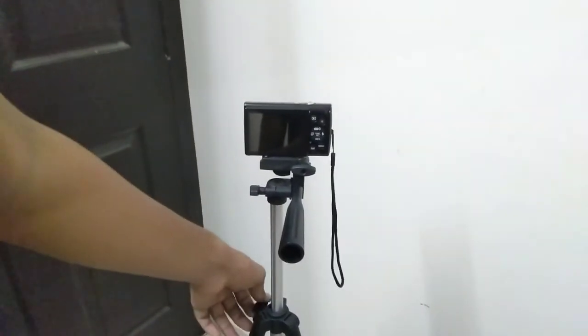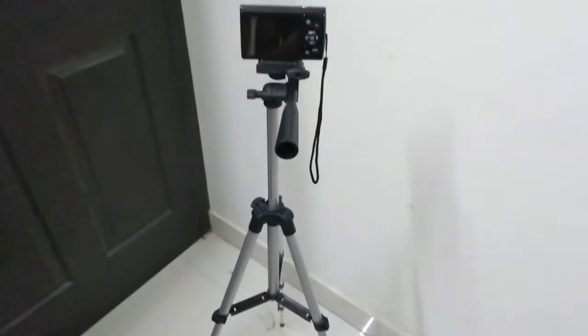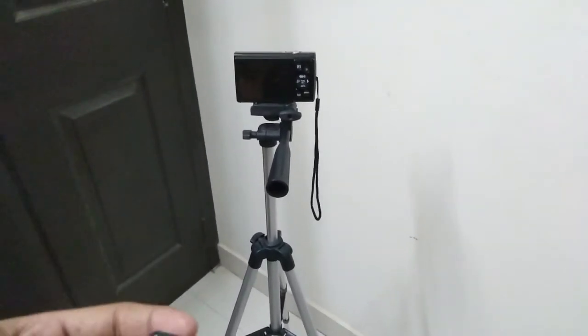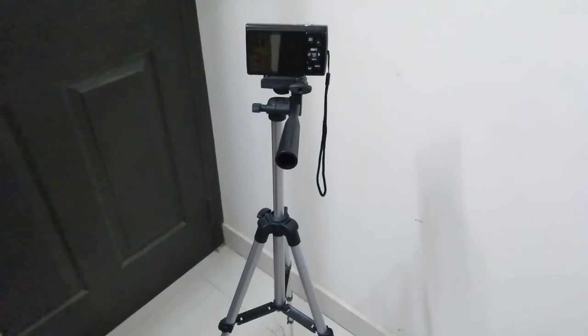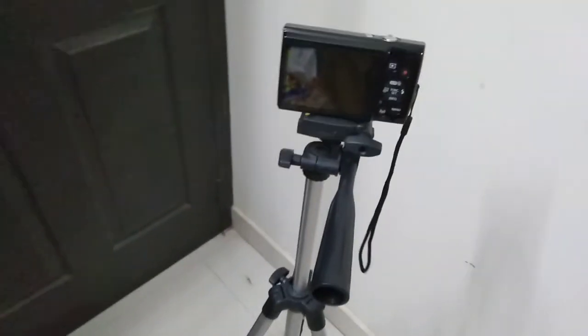If you have a camera, you can see it's a good stand. If you have a camera, you can see it's an active stand. I'll show you the link in the description. This is a great deal — good quality from Amazon. Like, subscribe, and share the video.